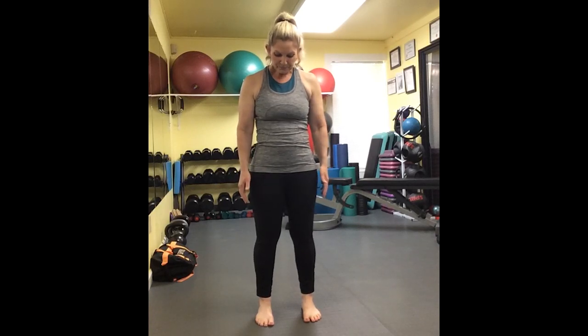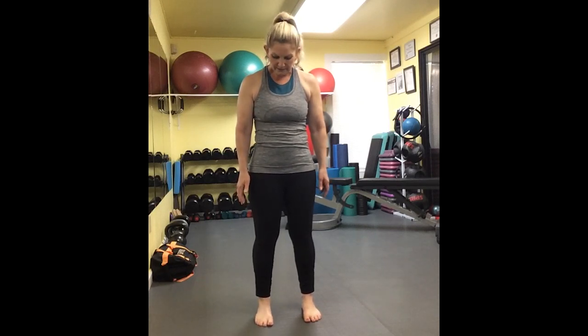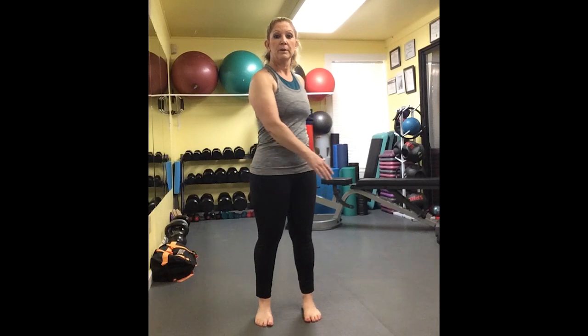We're going to start with our toes pointing straight ahead. I'm demonstrating this with my shoes off because I just feel a little more rooted to the ground. I'm going to spread my toes out a little bit so I can see daylight between each toe, and I'm going to feel like I have a really good, solid, comfortable stance. From here, I'm going to start to arm swing around and around.